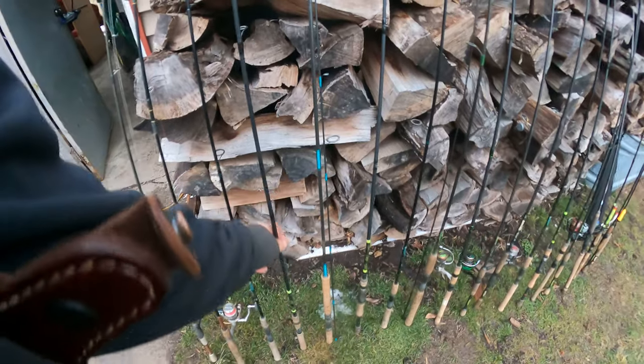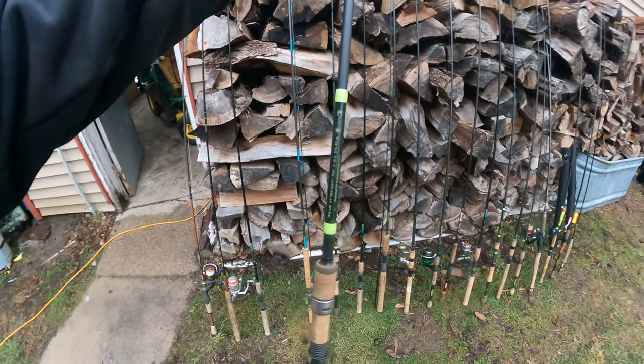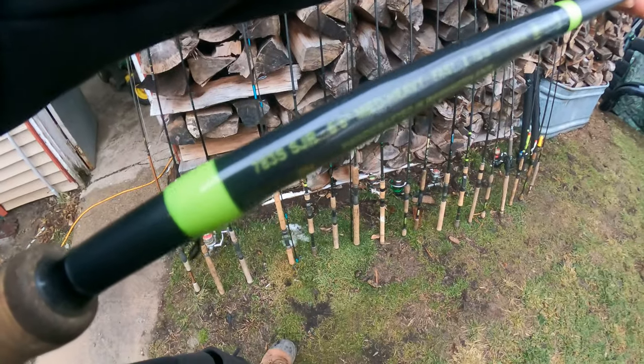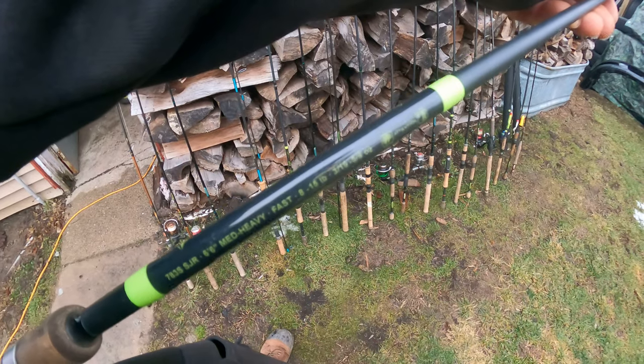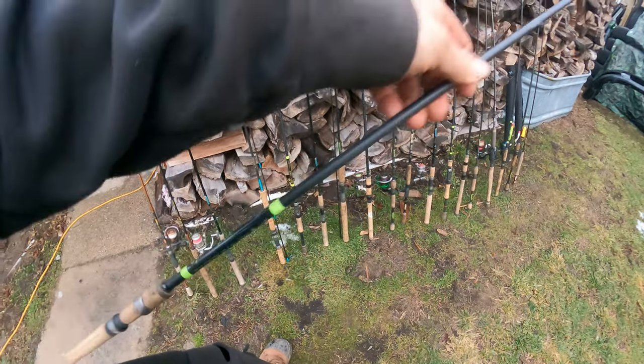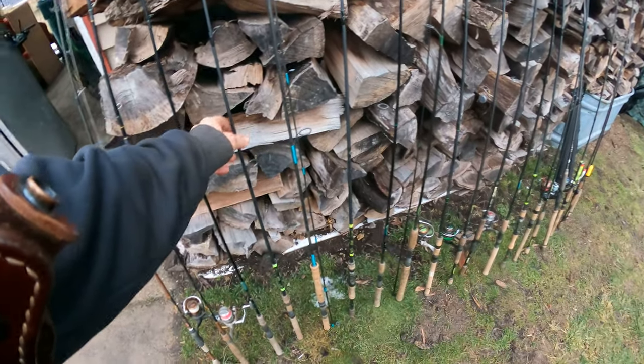Right here is one of my favorite rods — this is a G. Loomis E6X. For G. Loomis, this is one of the best rods they make. It's an entry level rod for them, but the sensitivity is unbelievable. It's a medium heavy, really nice especially for bigger steelhead. It's a seven foot.